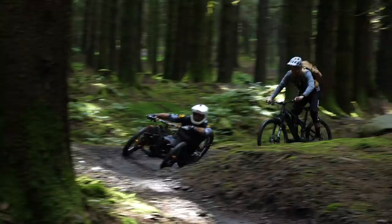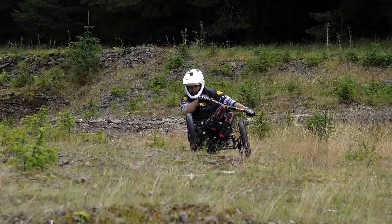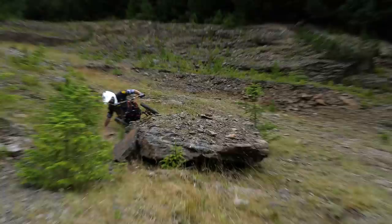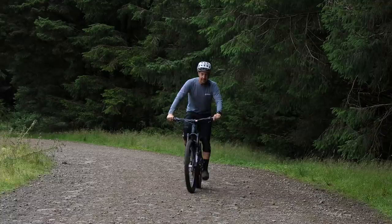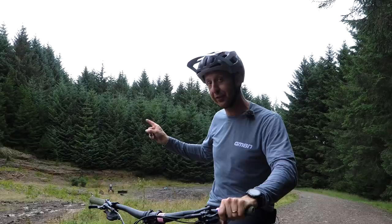Oh my god, he's left me for dead! You might be wondering why I'm on an e-bike for today's video — don't worry, we're not e-MBN, this is GMBN Tech. I'm here to do a very special bike check with Martin Ashton, who's over there with his Bowhead. This thing is loaded with tech — can't wait to get stuck into this bad boy.